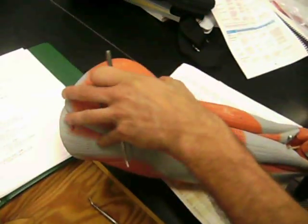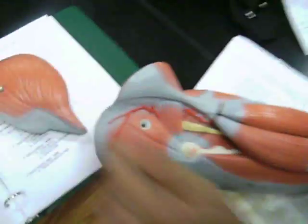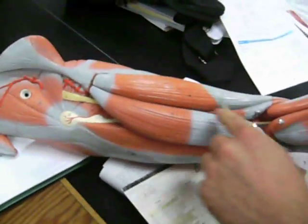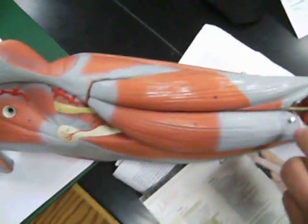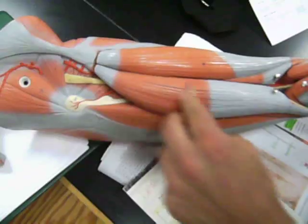Leg. Gluteus maximus, gluteus medius. Semitendinosus, semimembranosus, biceps femoris.